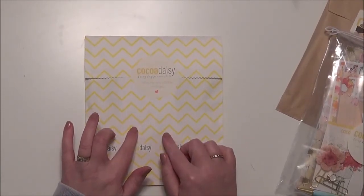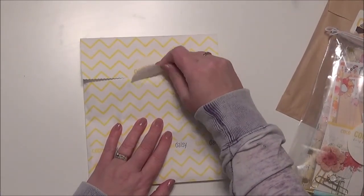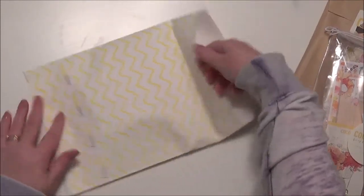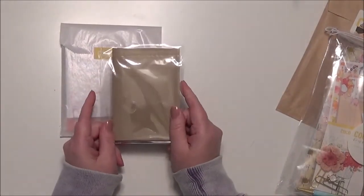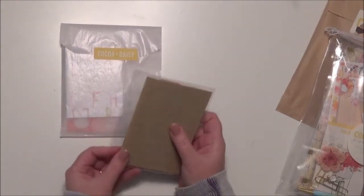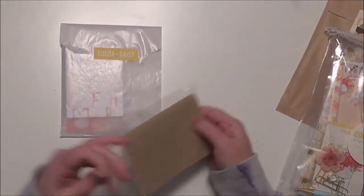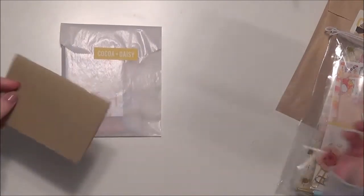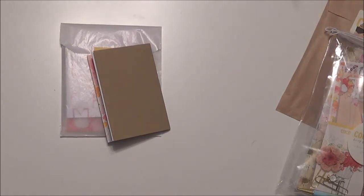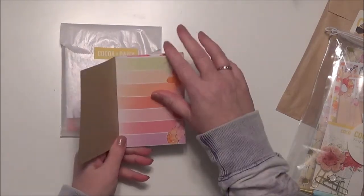This is a Daisy day planning kit. I remembered that I had ordered the small mini Daisy but I didn't expect other stuff with it, so I'm very curious about what's in here. This is the book — I did order this mini because I was super excited about the colors in this kit. I do carry a pocket traveler's notebook in my purse and I thought this would be the perfect size for that.